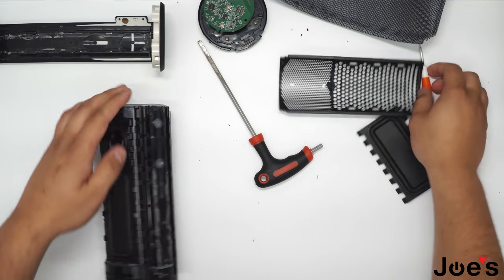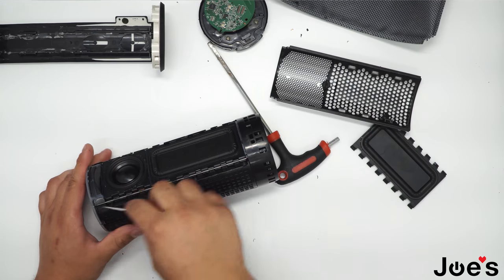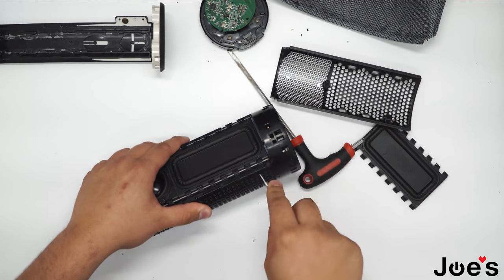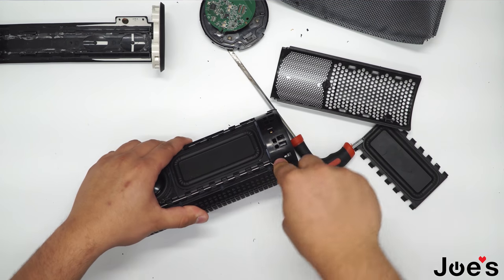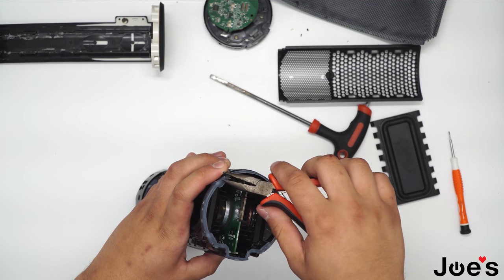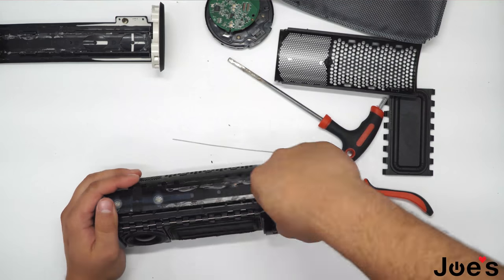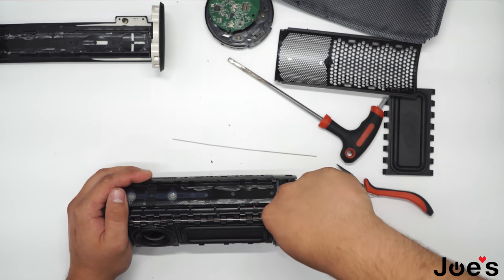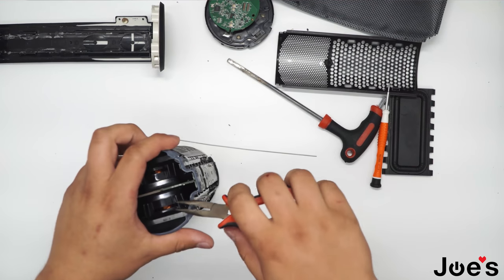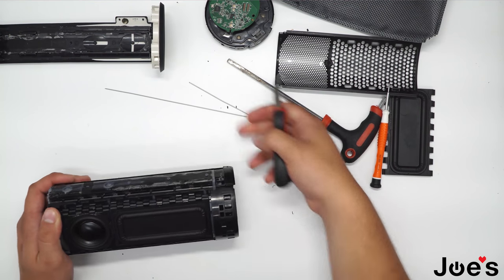Take that out. Grab a small flat head and push the hinge pin this way by just prying at it. Don't rip it out like this because it's going to be all bent. You can use some pliers just to pull the rest of the hinge pin out. Do the same to the other side — push it across like that. Once you have that done, they are nice and straight, not bent.